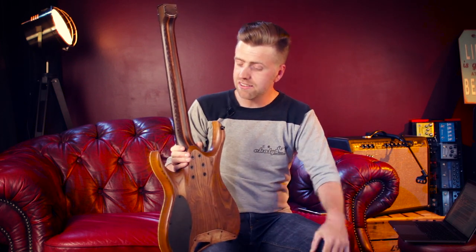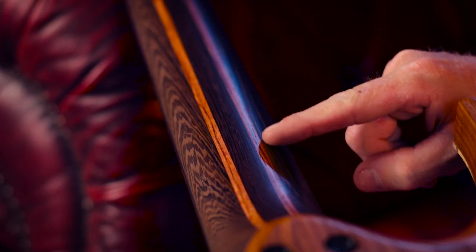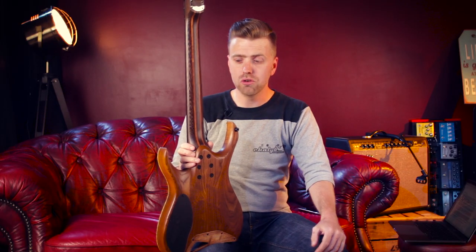We're going to look at this beautiful Mayones Hydra, which has the same neck as every Duvel Elite. And as you can see here, there are two stripes of bubinga wood in there. We are no longer allowed to use bubinga without the right certification.